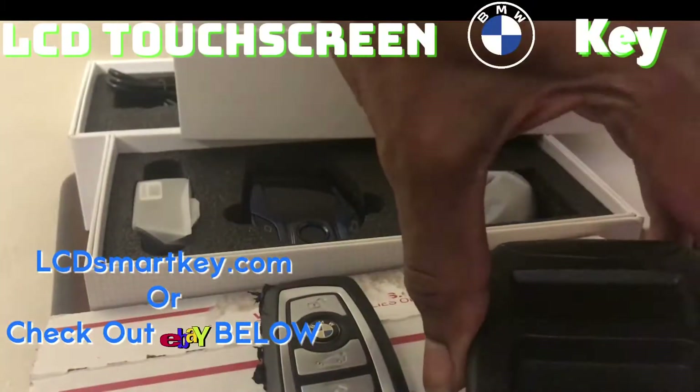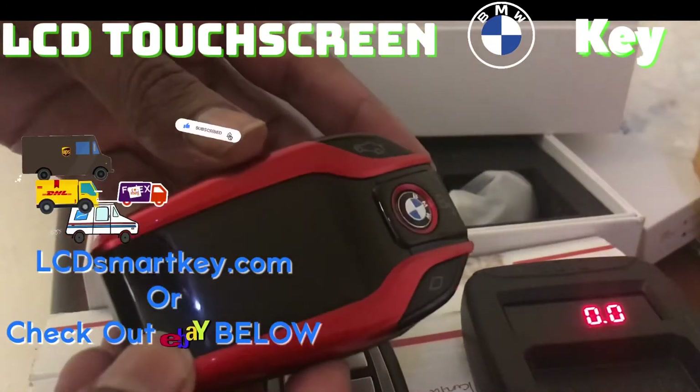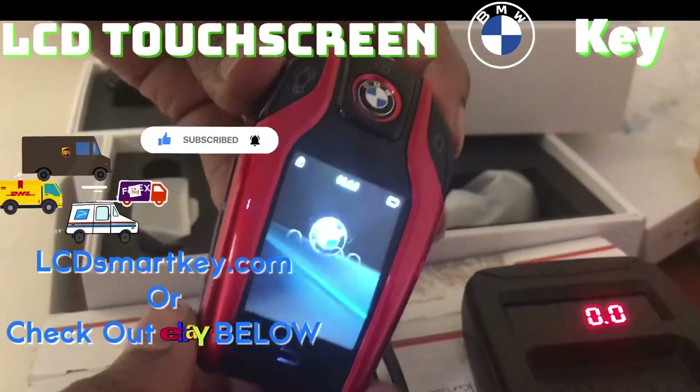What's going on YouTube? We got another eBay mail in — actually it's a mail in, return mail back, LCD smart key. Everything turned out perfect. This is the 750.